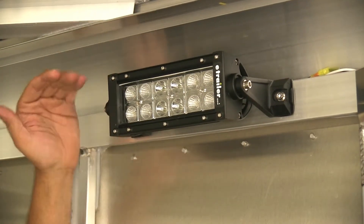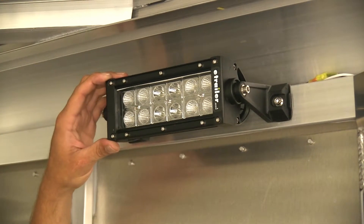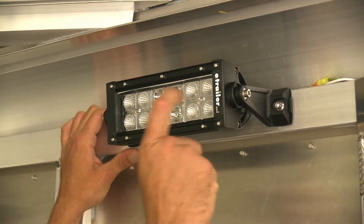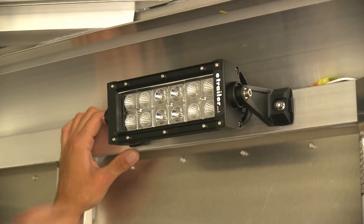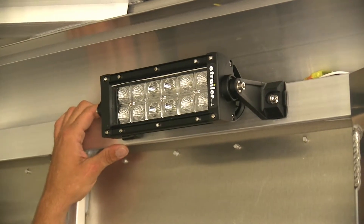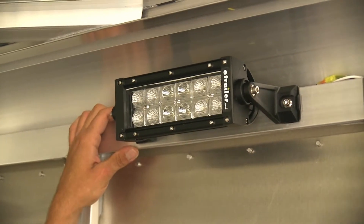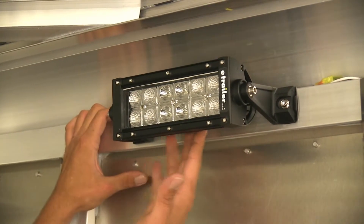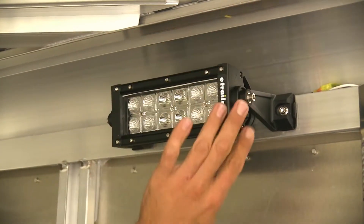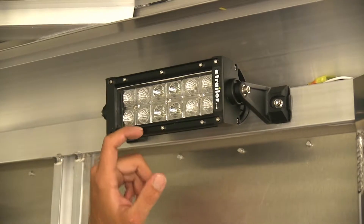Of course, you're not always going to be mounting a light like this inside of an enclosed area. A lot of times we're going to see these on the front of Jeeps, trucks, cars, you name it. So they've taken a few measures to help protect it. We've got the polycarbonate lens, so if you do get rocks or stuff that hit it and bounce off, you're not really going to have to worry about the chipping and cracking you might get out of glass. The entire housing is aluminum, which helps dissipate heat through the fins and resist corrosion, topped off with a nice black powder coat finish.